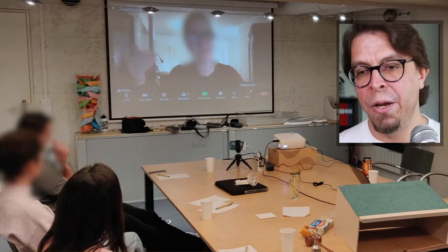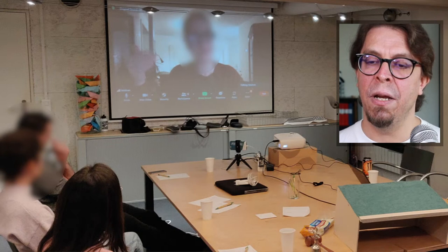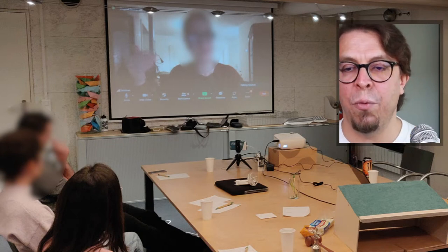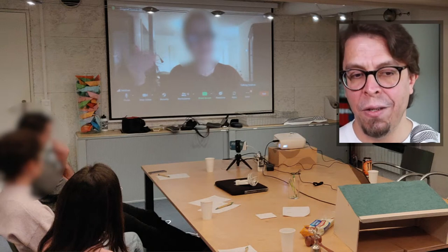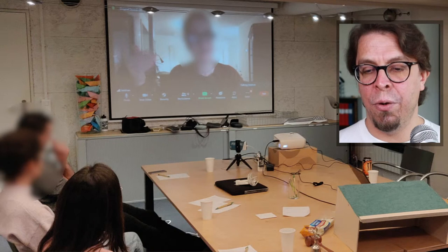Here's another example of how you can place the secondary camera. You can see the iPhone is near the projector screen here in the room, providing a second camera pointed at one section of the audience.